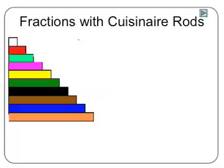In this podcast, we are going to learn how to use Cuisinaire rods to do addition and subtraction of fractions. If you line up the Cuisinaire rods from smallest to largest, you will see that they differ from each other by size and by color, as shown in the photograph.